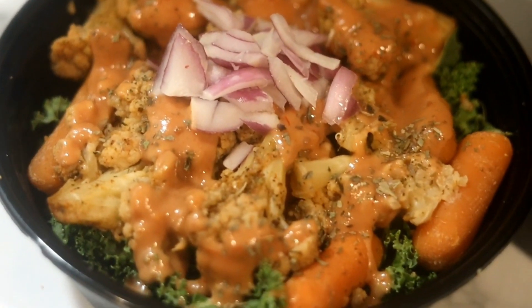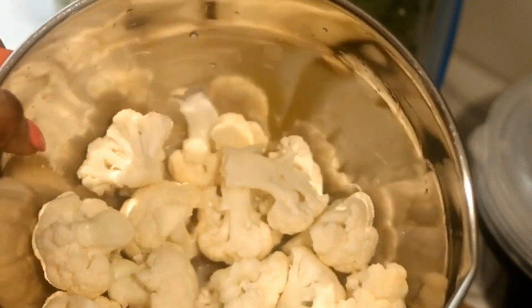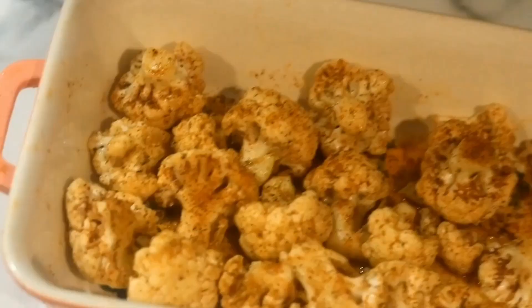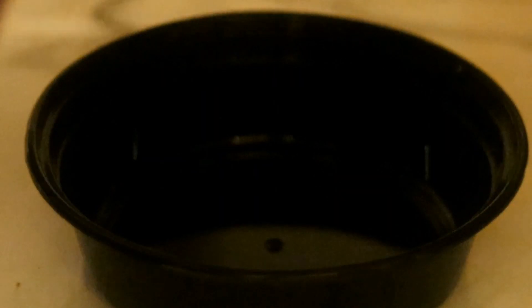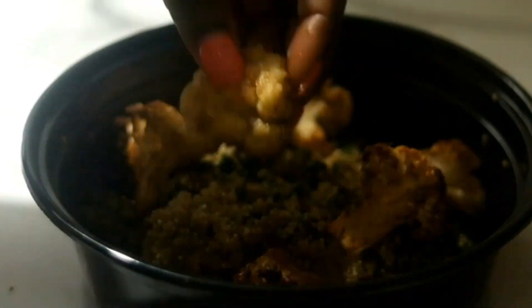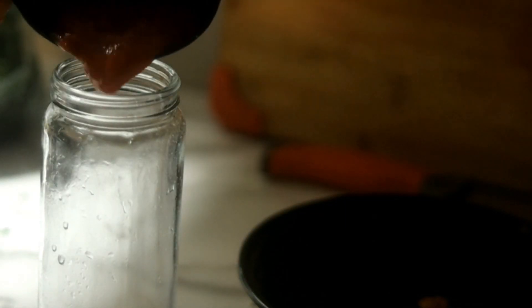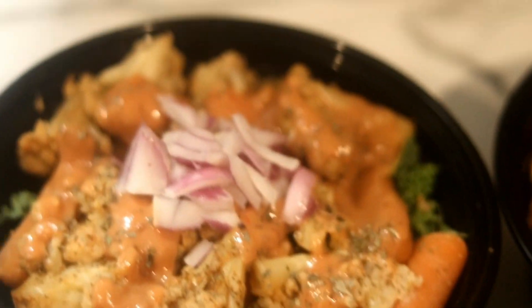Our second meal is kale with carrots and cauliflower. I also add lentils. Here is our final results.